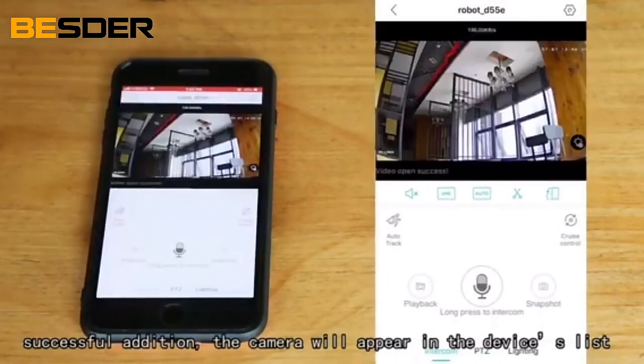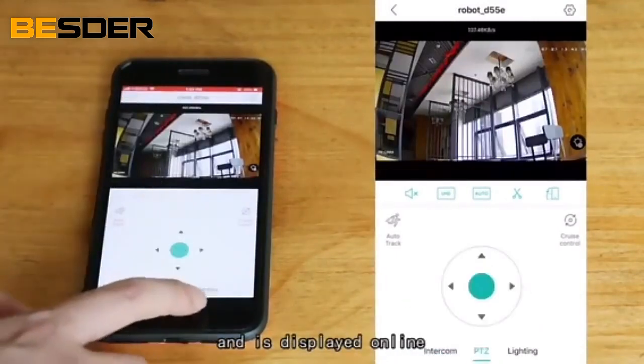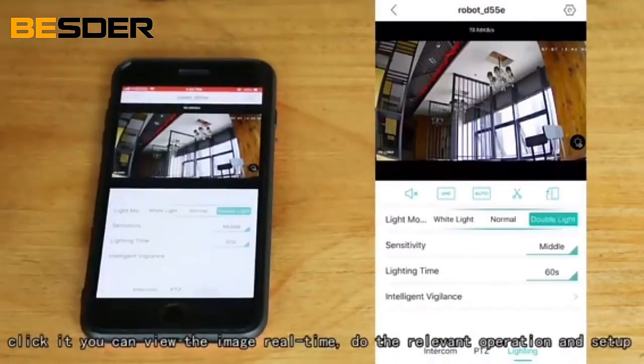The camera will appear in the devices list and is displayed online. Click it and you can view the image in real time and do the relevant operations and setup.